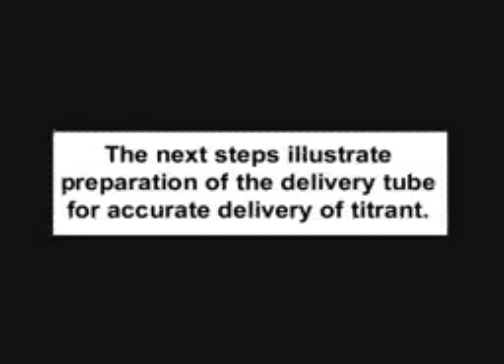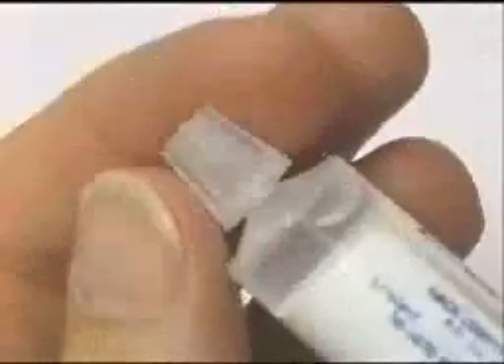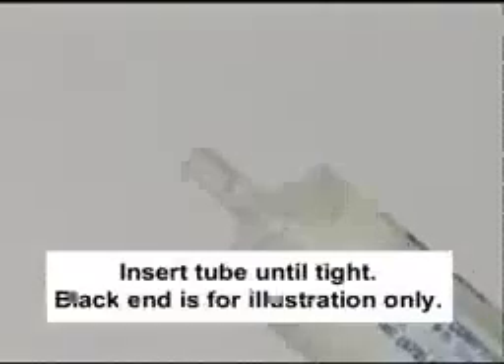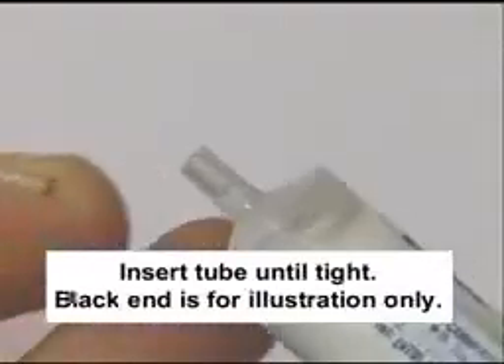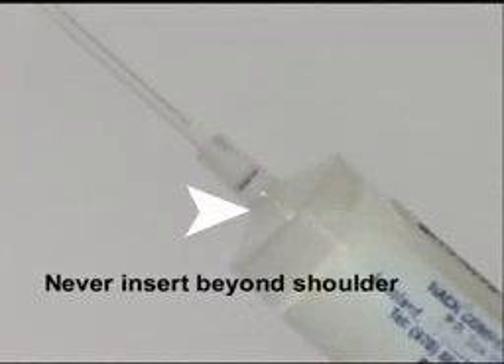The next steps illustrate preparation of the delivery tube for accurate delivery of titrant. Insert the tube until it is tight. The black end is for illustration only. Never insert the tip beyond the shoulder.